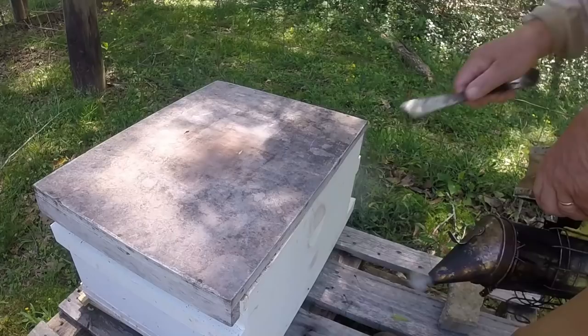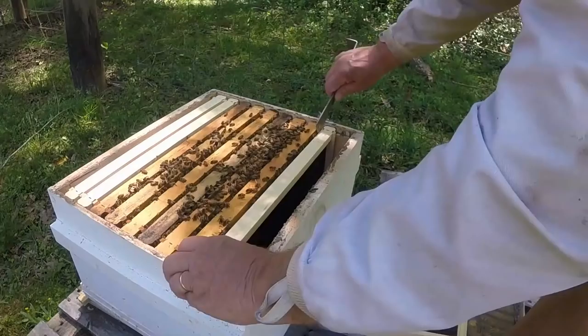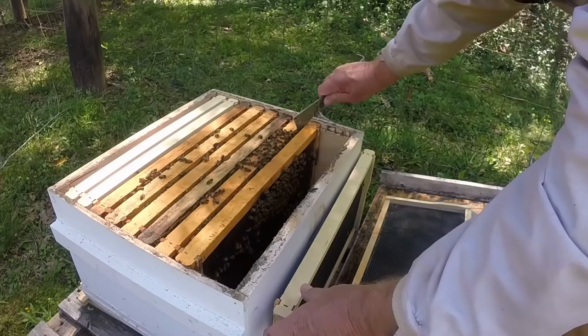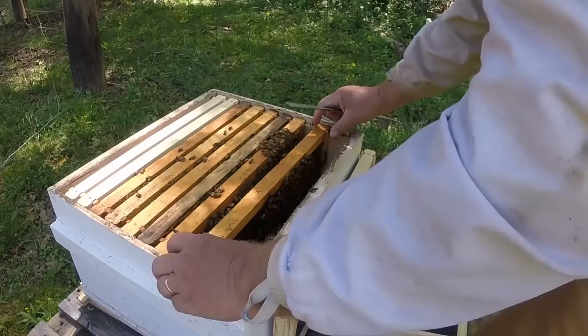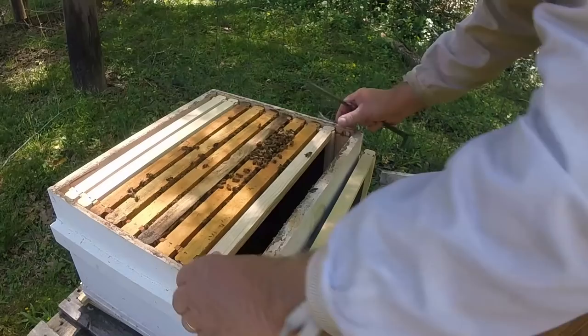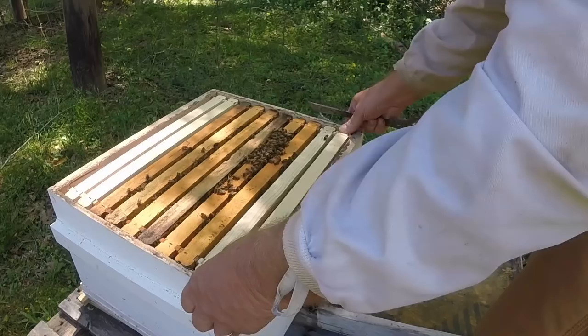Let's take a quick look in here. I need to give them some drawing comb, I imagine. I wonder if they're drawing out any comb yet. They're not touching it yet. They still got plenty of open space. Anyway, that's what this one was all about — it's got a lot of stuff spread out right now.